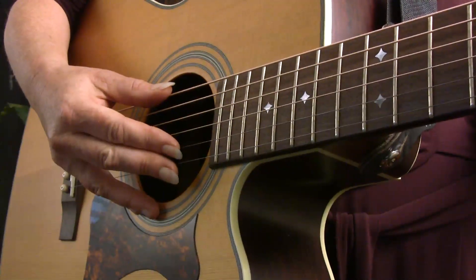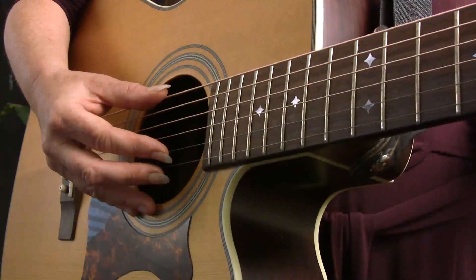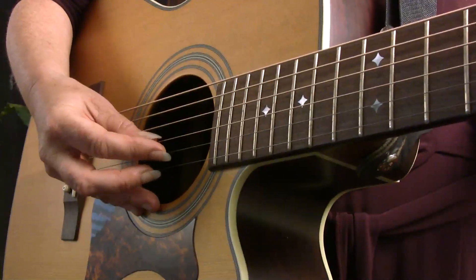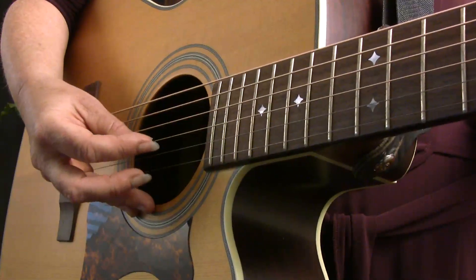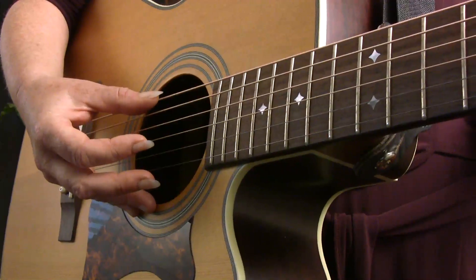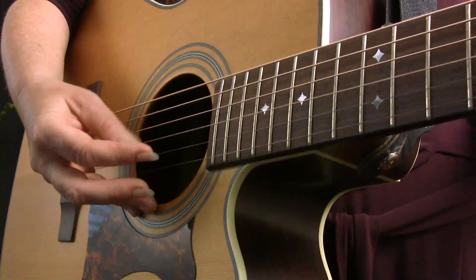The count for this pattern goes like this. One time through the pattern is equivalent to a half a measure of music in four-four time. So it goes one and two and. And then to finish out the measure, we just play it again — three and four and. A full measure of music sounds like this: one and two and three and four and.